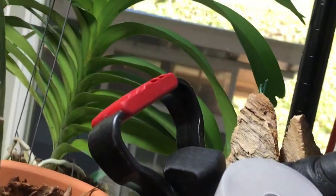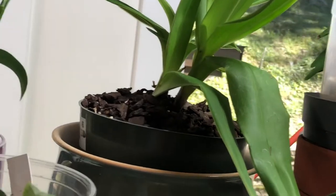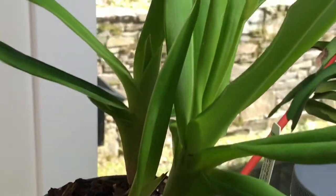And I didn't put my new cattleya that I repotted outside at all — I just kept it inside. And this is the Paphiopedilum in spike.